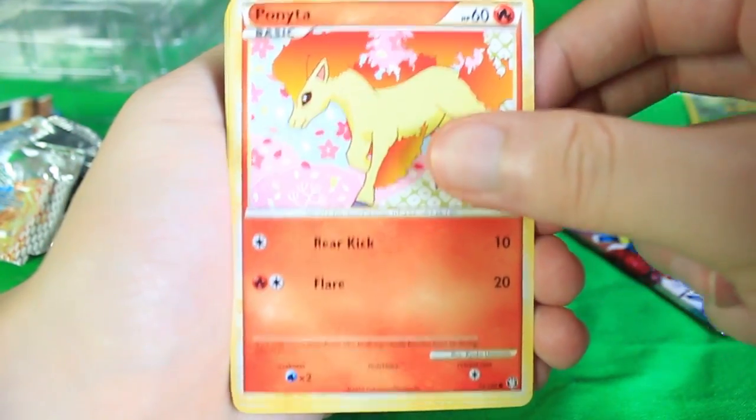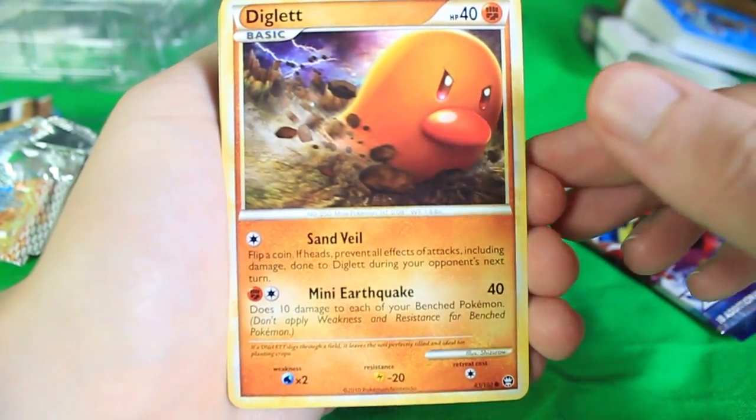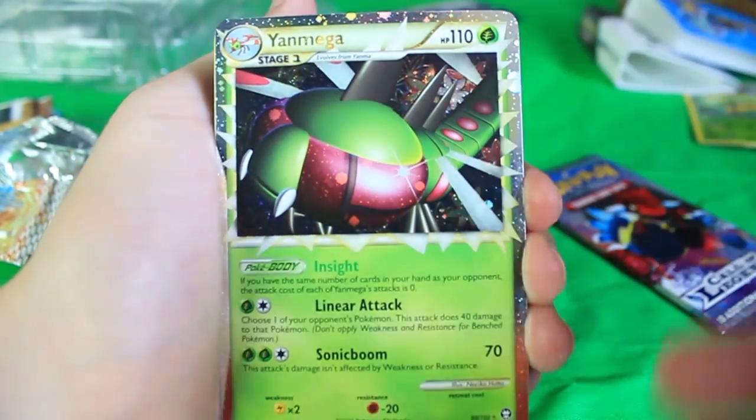There's Ponyta, there's Diglett — that's an aggressive Diglett right there. Mini Earthquake — he can't even make a full earthquake. Oh crud — yo, we got Yanmega Prime!